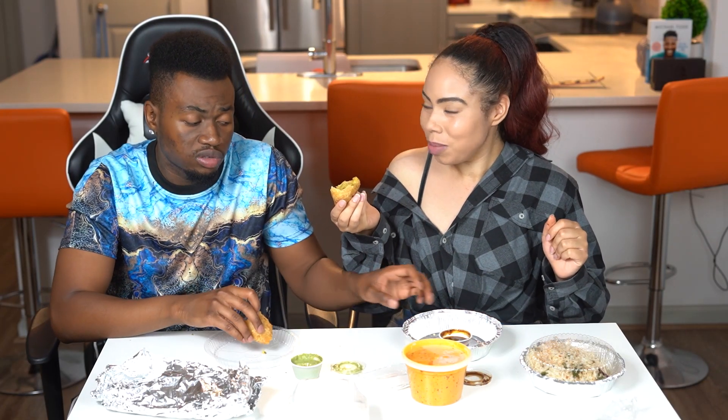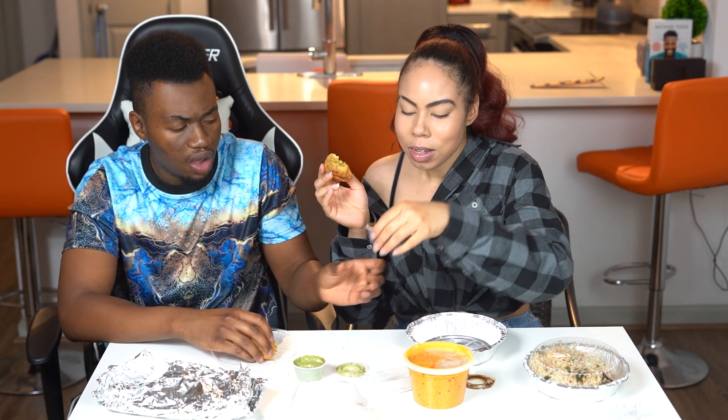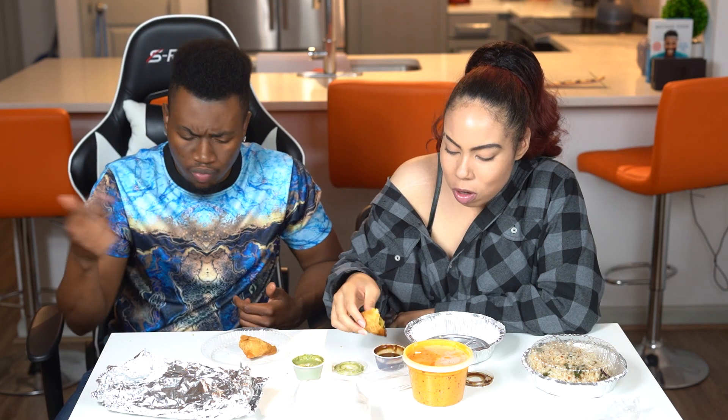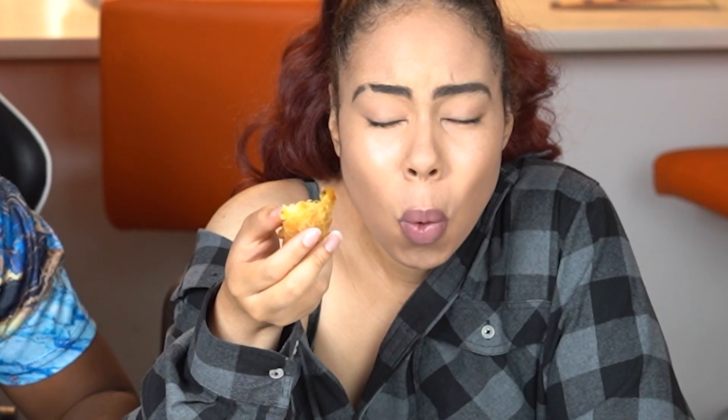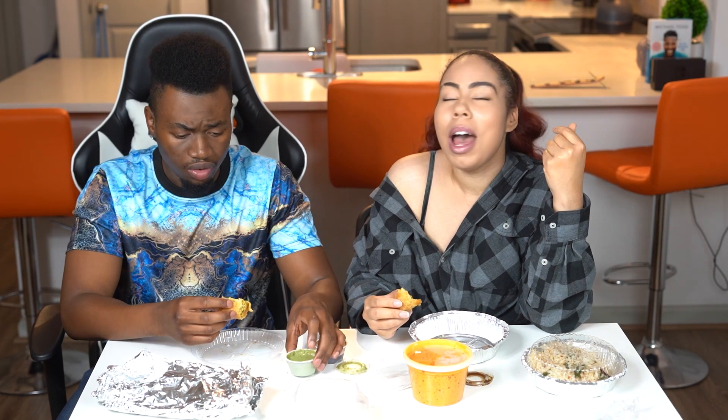Alright, so next we have this brown sauce. It smells like something familiar but I can't put the name to it — I have no idea. Whoa, I need to dip it again. It's spicy, it's real spicy. You smell that spice? Even spicy when you dip it in the sauce. At first I was like, is that a sweet and spicy, like sweet and sour sauce? No, not a chance — it's not sour, it's super spicy. It's really good but it's super spicy. Wow, I want some more now.